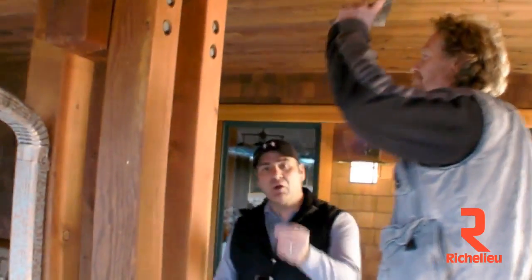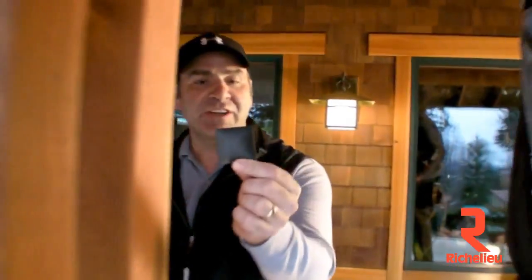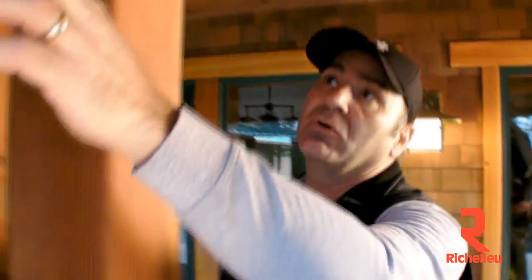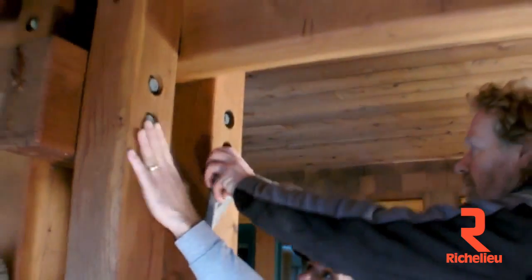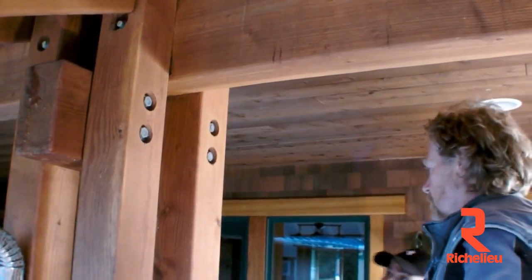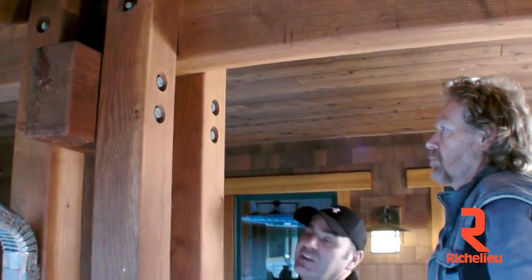I'm here with John Peterson today, and we're going to go over the new 2-inch Artisan Accent. This is a nice little cap that allows you to go over all your bolt holes, as you can see up here. We've got this construction that has a lot of exposed bolt holes, and we want to cover them up, so we're going to see how to do that.